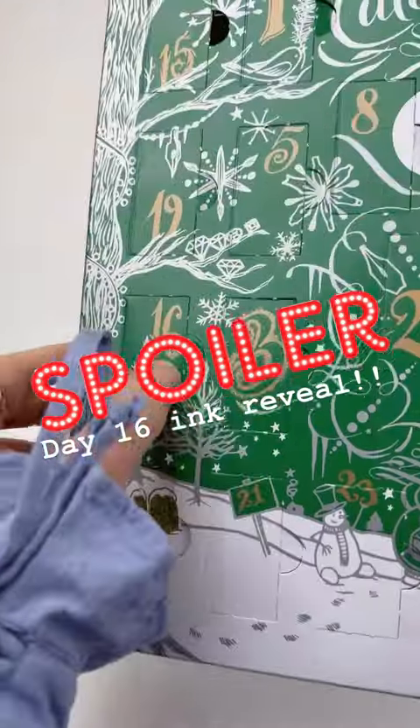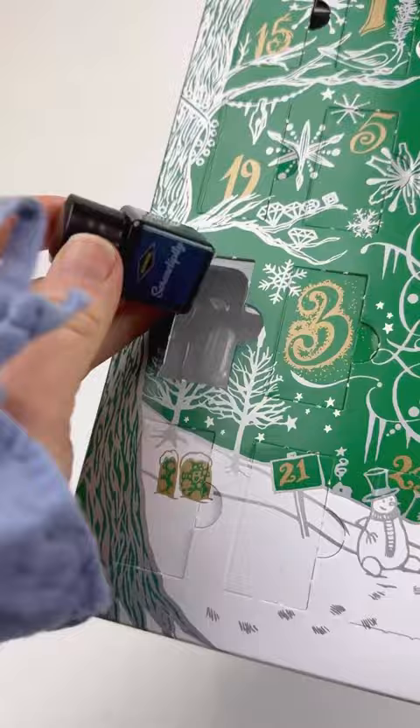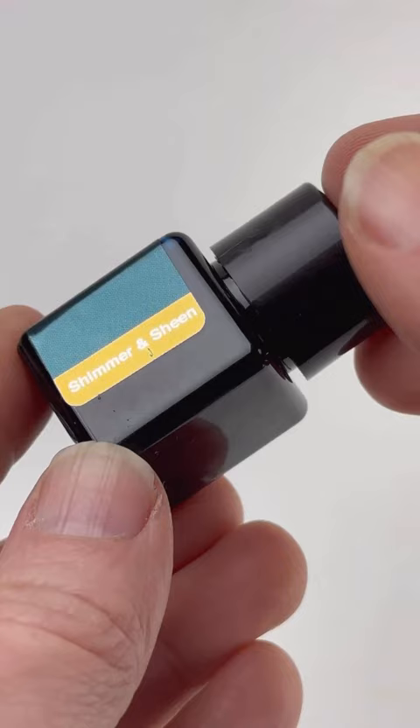Who is ready for day 16 of our Diamond Inkvent Calendar Ink Reveal? Get ready because here it is — it's Serendipity, it's a Shimmer and Sheen ink, and we are in love with it over here.